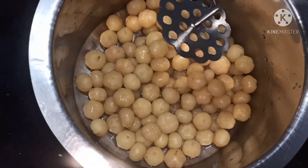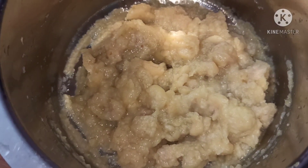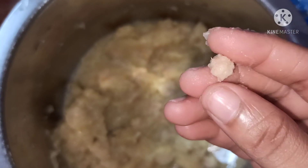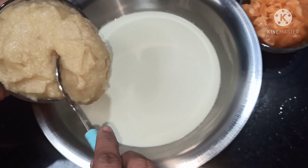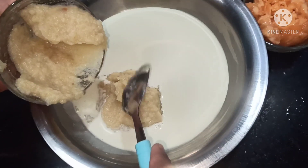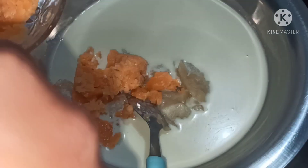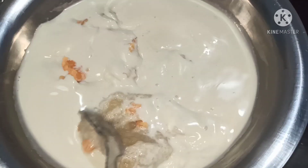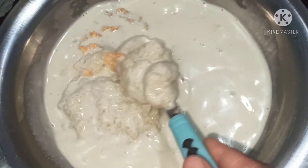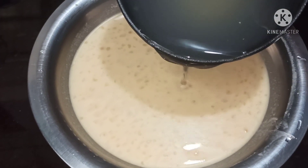Coconut milk is ready. Mash the boiled star gooseberries — this is the way it looks. Discard the seeds. For one whole coconut milk, we are adding one bowl of mashed star gooseberries. Mix in jaggery — almost one bowl, or according to your taste. Add a little salt and mix it till the jaggery melts. You can also add the water that was used to boil the star gooseberries.